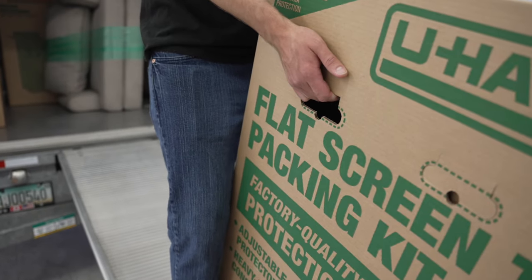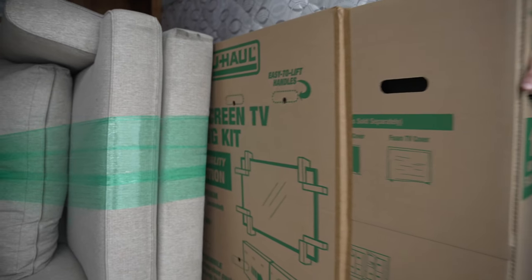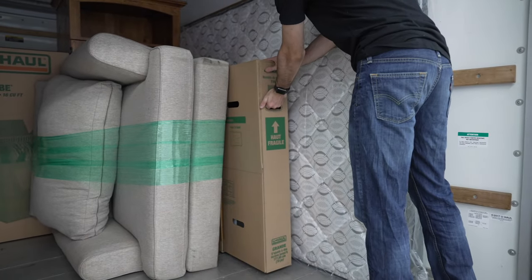When loading your TV into a moving truck, always keep it upright. To stabilize your TV during transportation, wedge your TV moving box in between two flat, sturdy objects.